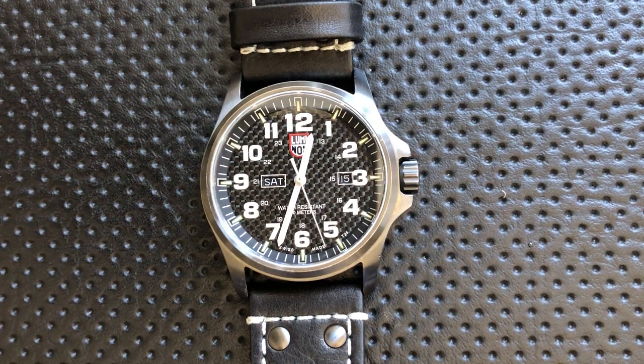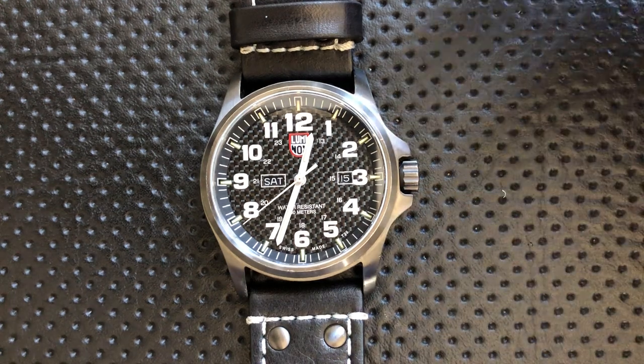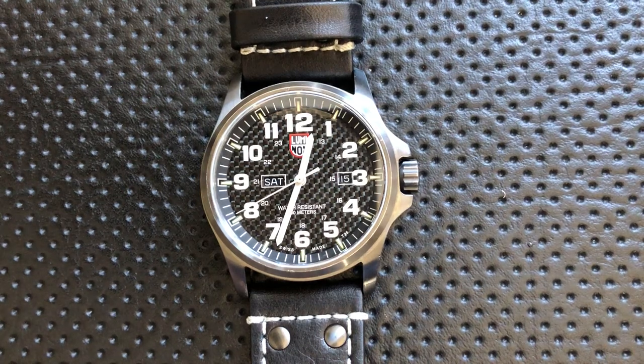On the ugly front, I was a little torn as to whether the price was bad or ugly. Maybe I'm underestimating how much it costs to make these tritium tubes, but I was right on the borderline there.